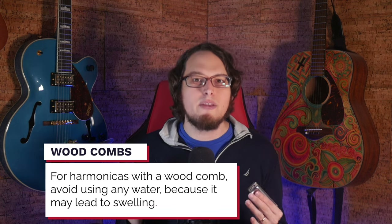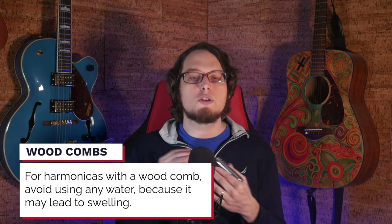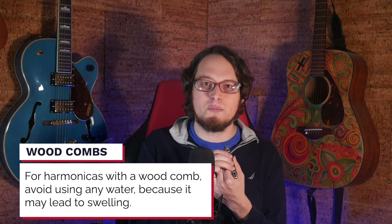If you have a wood combed harmonica, like a Hohner Marine Band, then you're going to need to take a different and more involved approach, which we'll talk about later, because the water will cause the comb to expand or be damaged in some way over time. For a harmonica that's not too bad yet, using water should be sufficient at reducing that debris, but it doesn't really sanitize your harmonica.